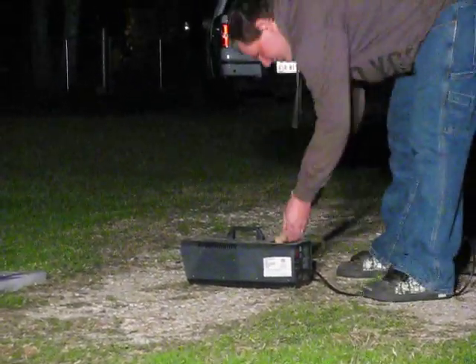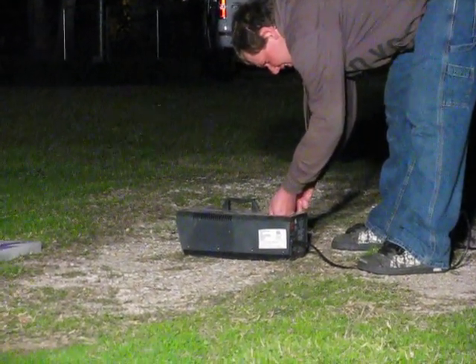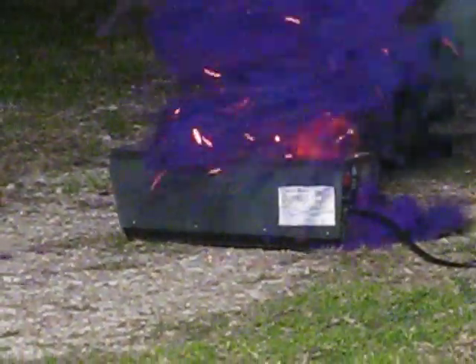Go ahead and put the smoke in. Alright, that's beautiful. Please do not try this at home, ladies and gentlemen. It smoked. Oh, Jesus Christ!